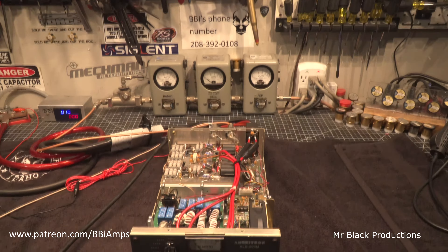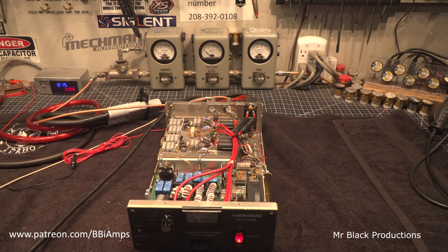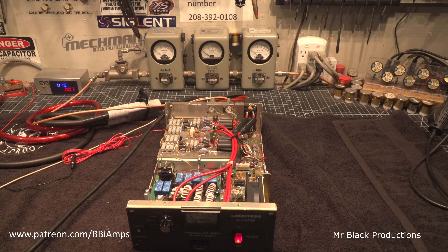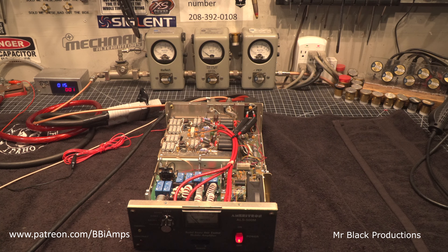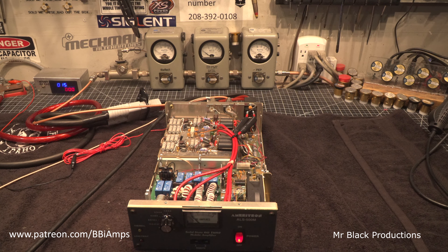We're going to put about 80 to 85 watts into this thing, and it's doing about 750 watts peak power on sideband.